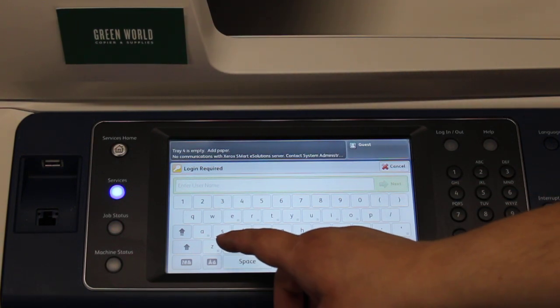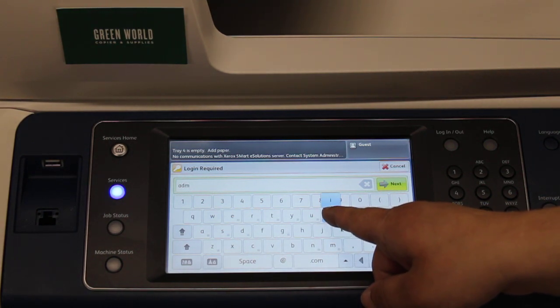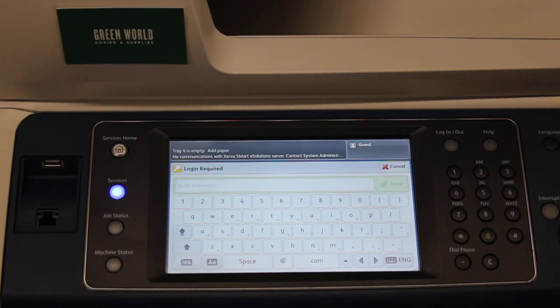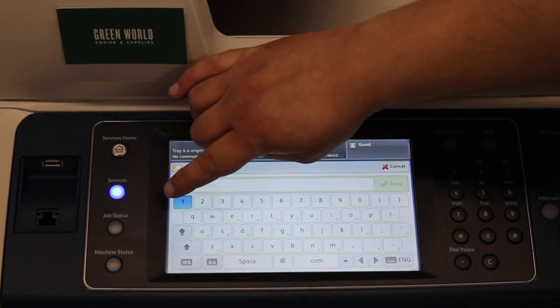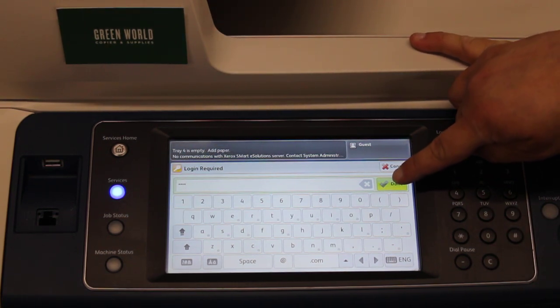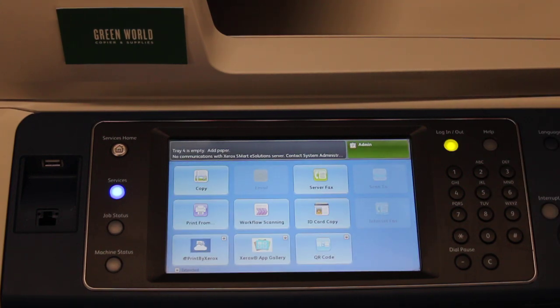The username is going to be 'admin' — all lowercase, A-D-M-I-N. You hit Next, and then the password should be four ones: 1-1-1-1. Then you hit Done, and that should log you into the administrator version of the screen.